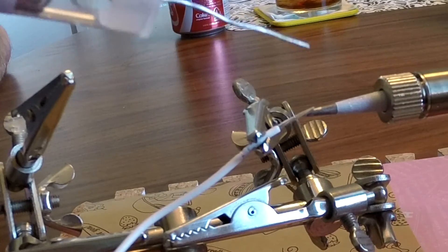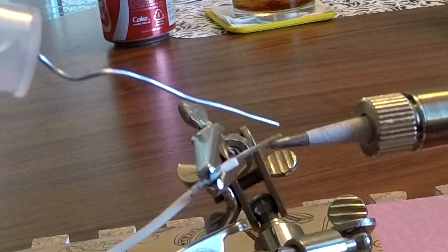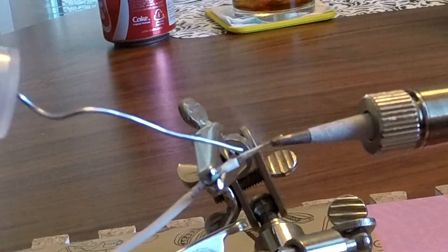Soldering is a very quick process. You're going to apply the heat to whatever it is that you're soldering, apply the solder to whatever it is that you're soldering, and then the transferred heat is going to melt the solder and you're done. What it's doing is basically wicking its way in between the wires and coating them — and that's how you tin your wire.